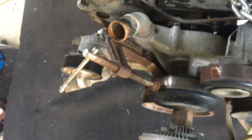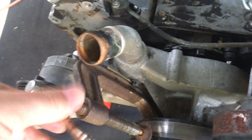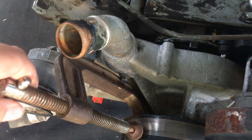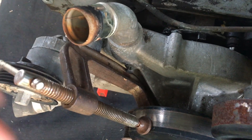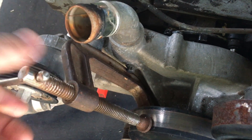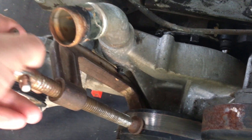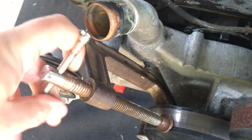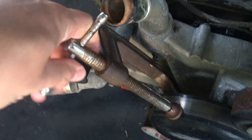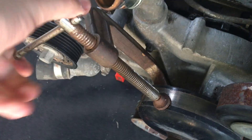That way if something does break, it will be that and it's a lot cheaper to replace. Most people have a hose clamp — wrap it around. I'm trying to film this and do this at the same time, decided to do this on the phone instead of digging out the camera.